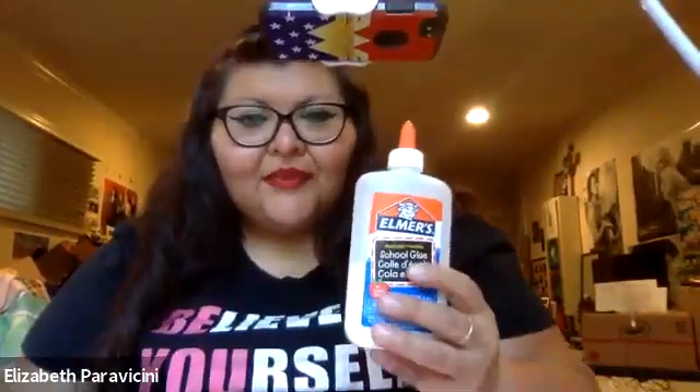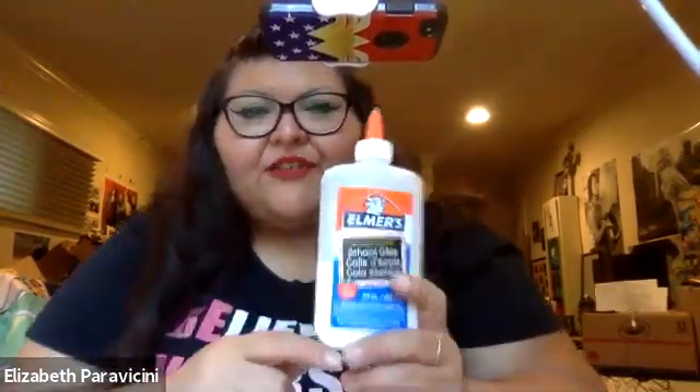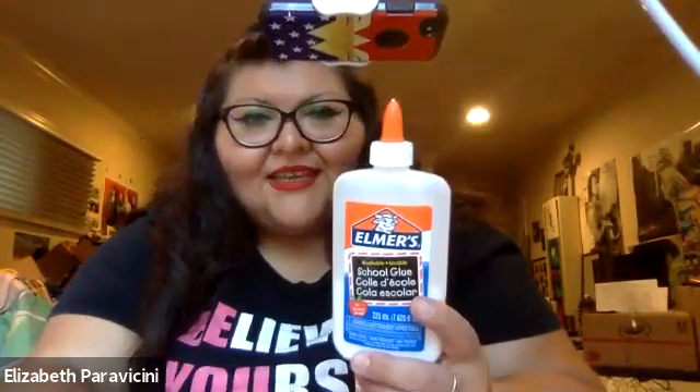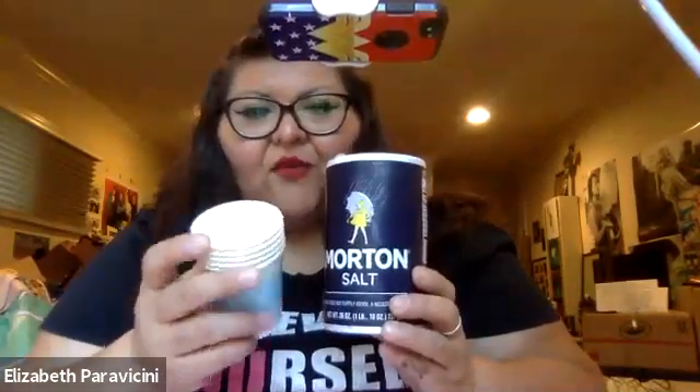Okay guys, today we're doing salt painting. I'm going to take a vote to make sure everybody has their supplies. For supplies today, you're going to need a glue bottle — not a glue stick, a glue bottle. If you don't have the supplies for today, you can just do a regular watercolor painting. You need your glue bottle, some salt, and a cup of water for your watercolors.